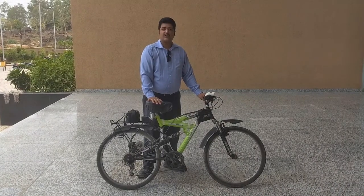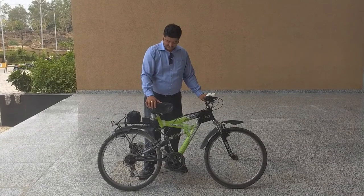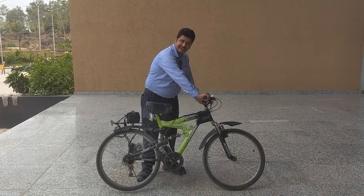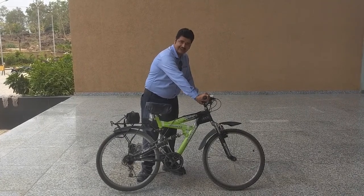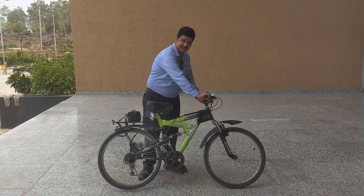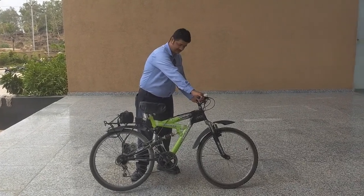Let's see how our electric vehicle runs. Just pull it up — see, the wheels are moving. Give it full speed. It is running at 20 km. Related brake.